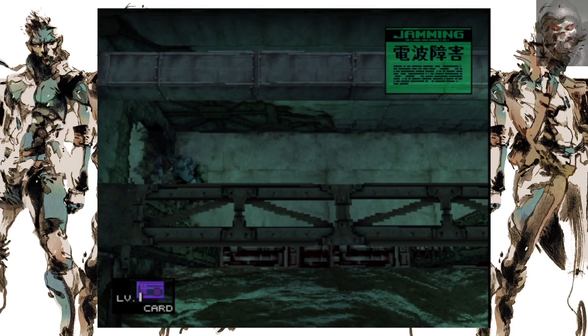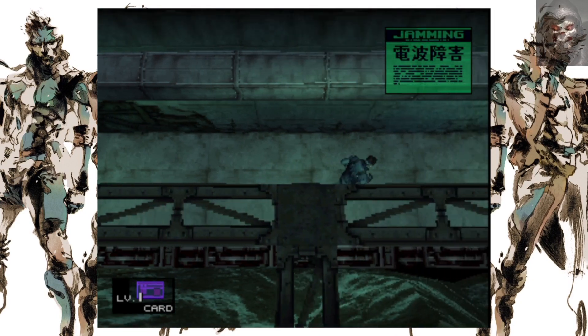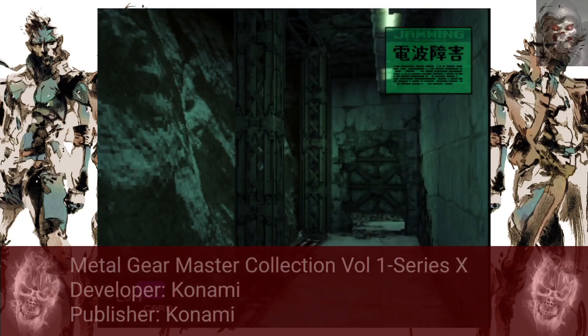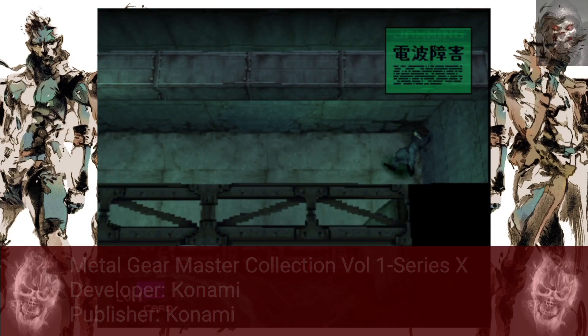Hello guys and gentlemen, my name is RemovalSanity and today I'm reviewing Metal Gear Master Collection Volume 1 on the Series X, developed and published by Konami.